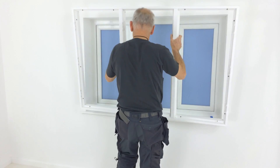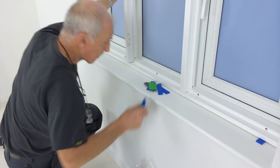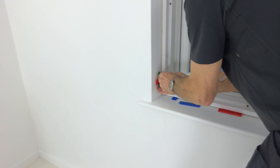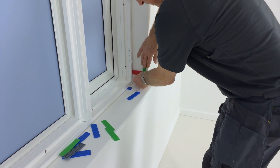Place two 5mm packers on the windowsill and lift the frame into place. You can adjust the frame left, right and up or down within the shadow gap. The aim is to create a neat equal shadow gap, while ensuring the frame is still square enough for the shutters to fit.